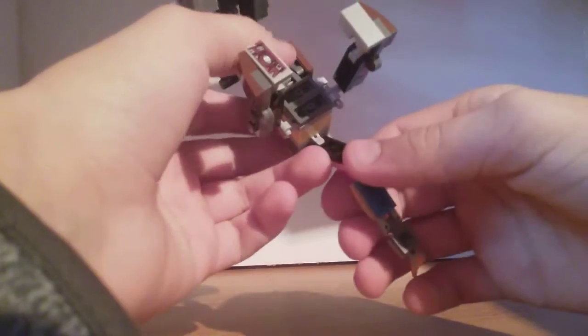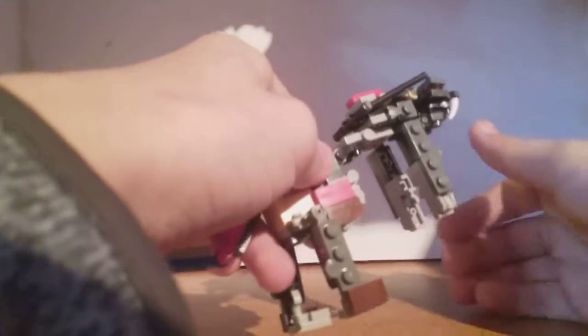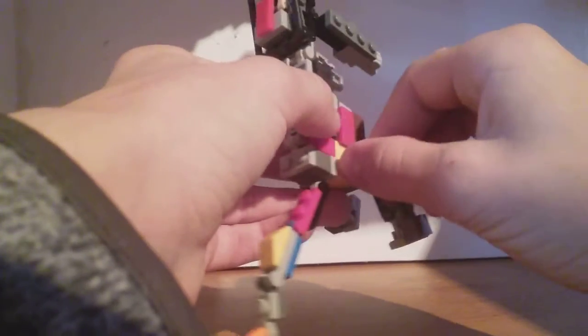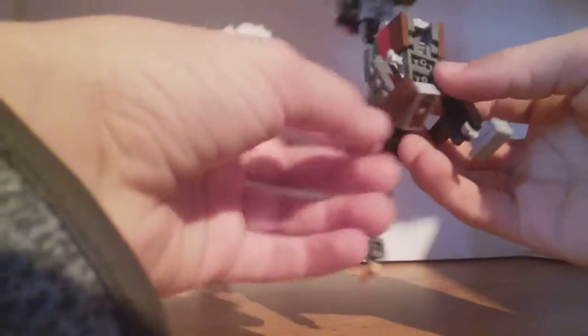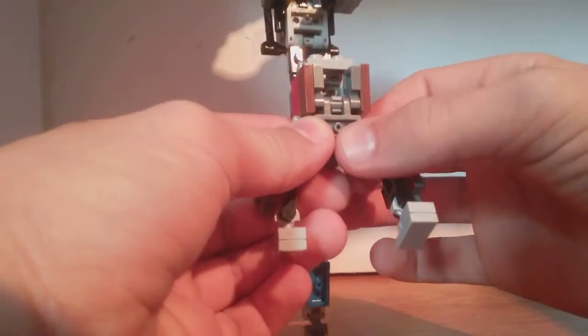What you want to do first — gosh, this guy was a pain in the butt — what you want to do first is you want to take the saber-tooth mode and just extend it like that. Take the tail and bend it back just a little bit, take the legs, bring them down like that, and take the front legs and fold them back. You've got the robot mode's base — robot mode legs basically done.